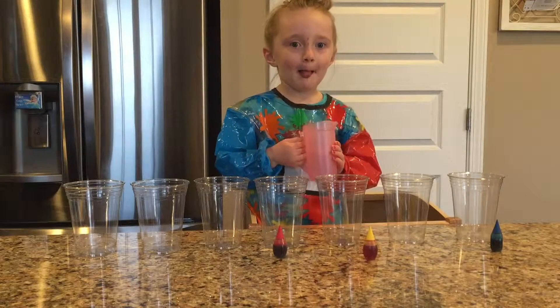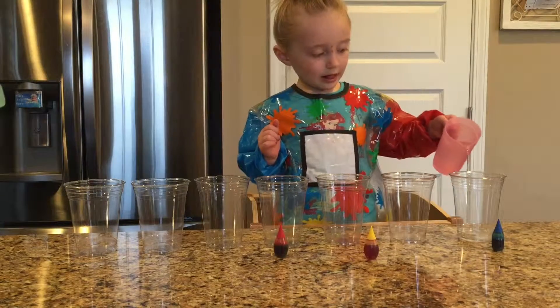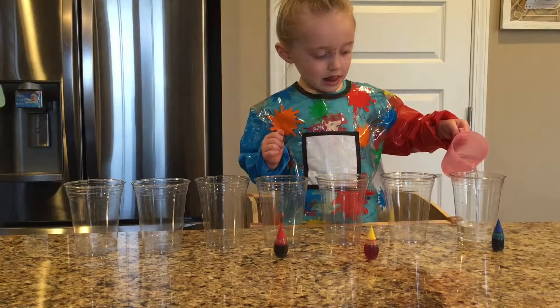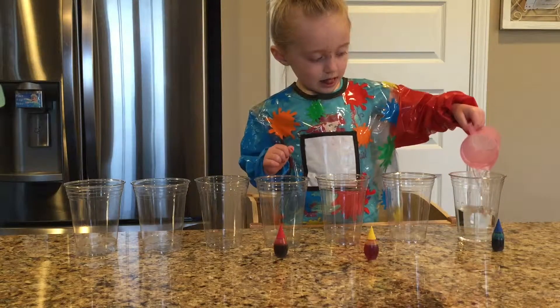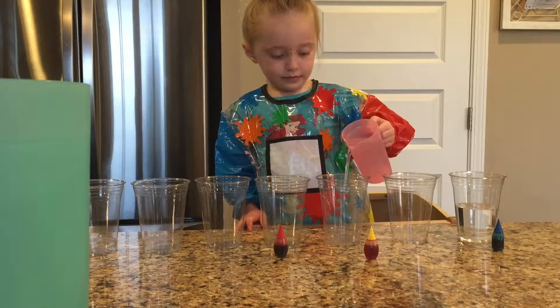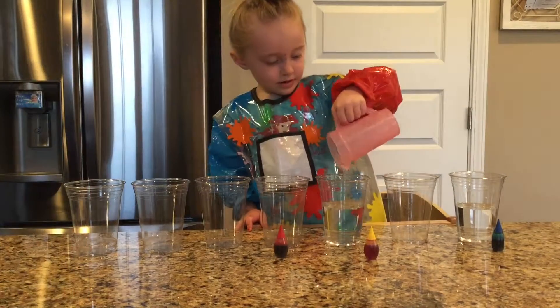So we are going to fill up every other cup all the way. Just put all the water in there. There you go. Good job.